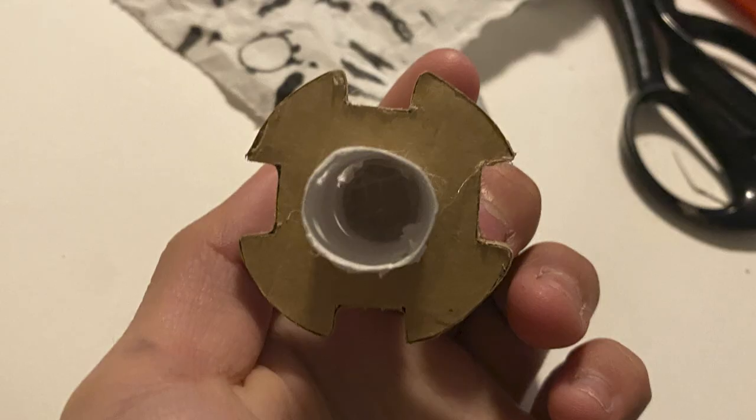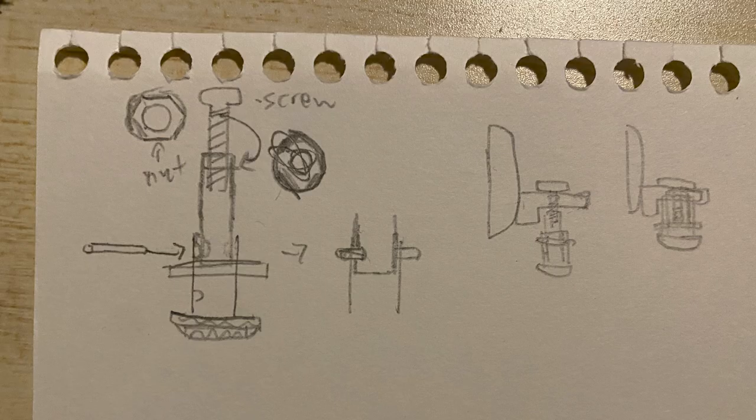Glue the bottom one onto the thing that you made in the last step, and make this round piece that lets the tube through. Glue it in between the holes, then slide the top tube all the way in.